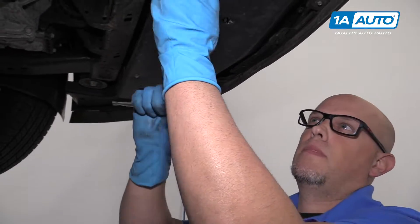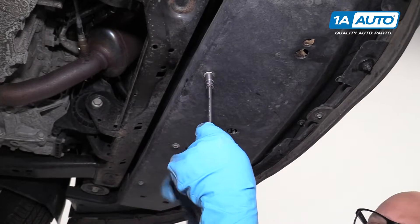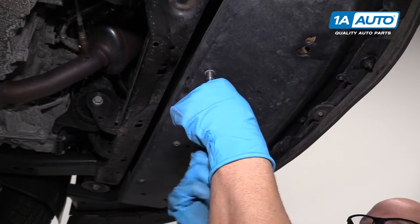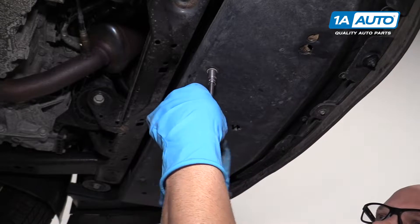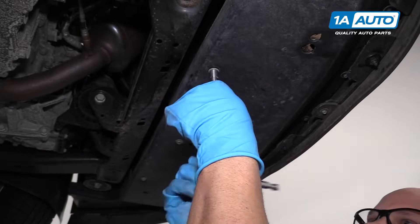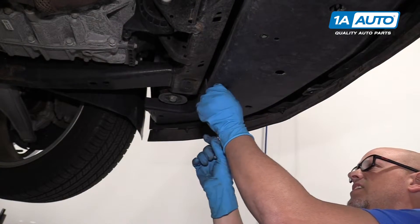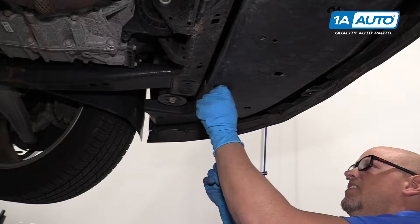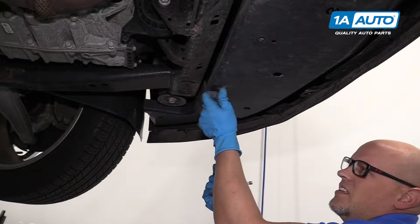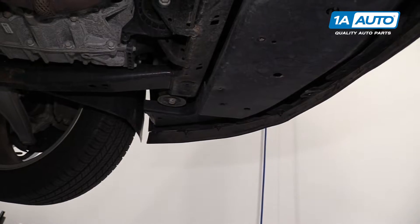We're going to do the same for the other side. With the vehicle raised up, we're going to take these 10-millimeter bolts out. We have ours on a two-post lift, but you could use a jack and jack stands. I'm going to remove these 10-millimeter bolts with a 10-millimeter socket and extension and a ratchet. All right, those are all out.